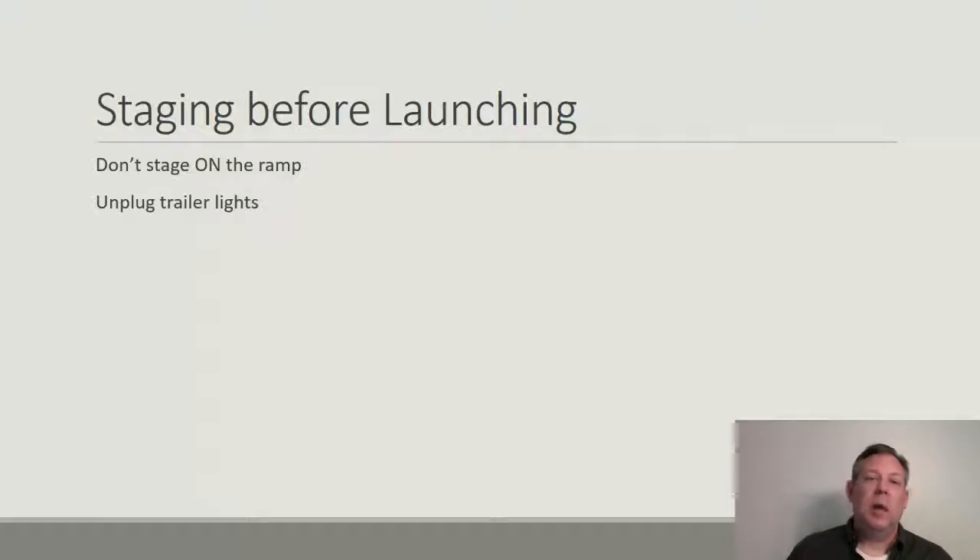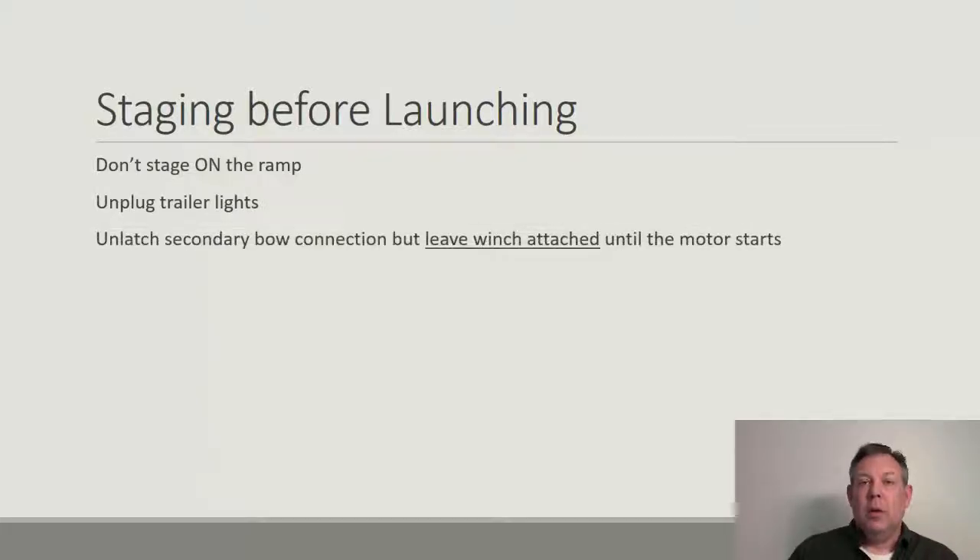Get in the habit of unplugging the trailer lights. A lot of people say the lights are sealed and they're fine, but they don't stay sealed — they never stay sealed. As soon as you dunk them in the water, the whole light goes underwater. You're stepping on the brakes while backing up, so if the lights are plugged in, that light is being heated up underwater, meaning electricity is flowing underwater — you can short out, blow a fuse, and that hot bulb hitting cold water is a good way to break it. Even with LED trailers, eventually water gets in. If you just unplug the trailer lights, they can get dunked but when you pull it out the water drains out. It'll make your lights last longer.